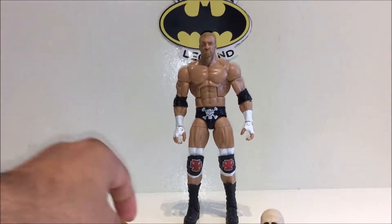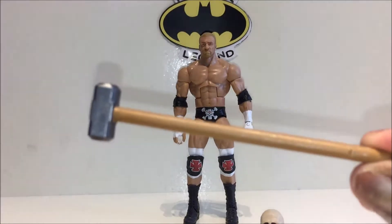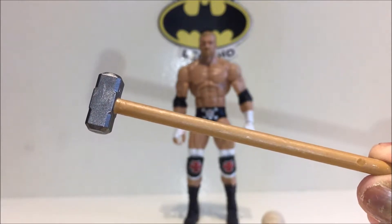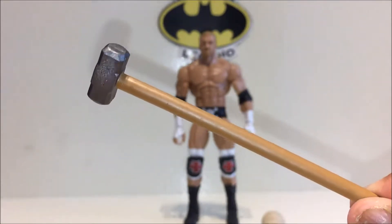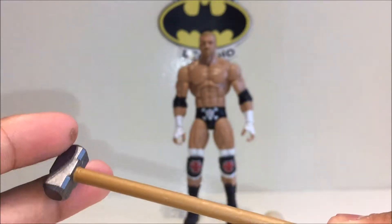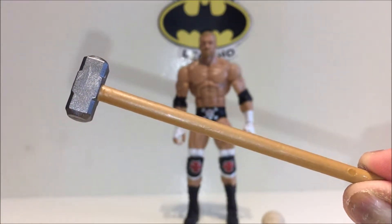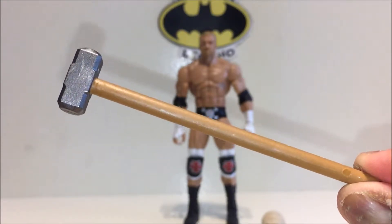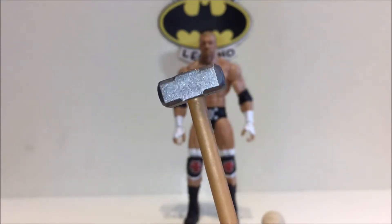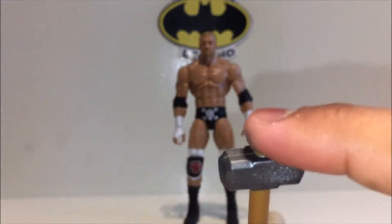Aside from that, you also get this very nice sledgehammer. It'd be cool to be a wrestler and have a signature weapon — I think of tables for the Dudleys, sledgehammers for Triple H, steel chairs for Mankind, kendo sticks for that awful kendo stick on a pole match. The sledgehammer looks really nice: standard brown wood with a nice glossy silver head with great detail, so it looks awesome.